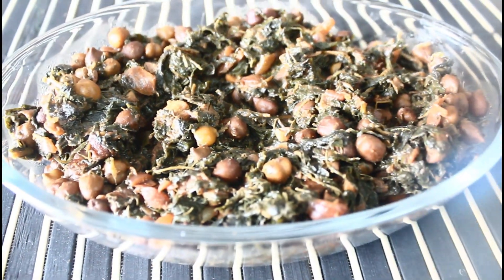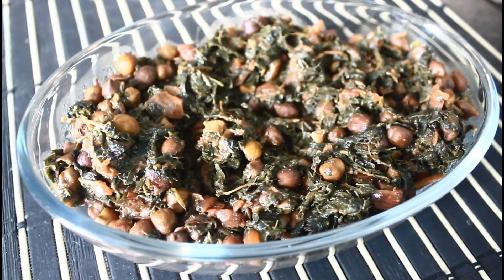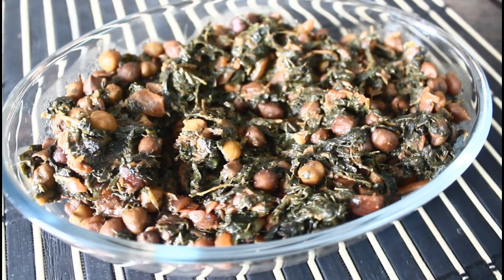Everyone has different types of food. I want to share this recipe with you. Let's make the drink together.